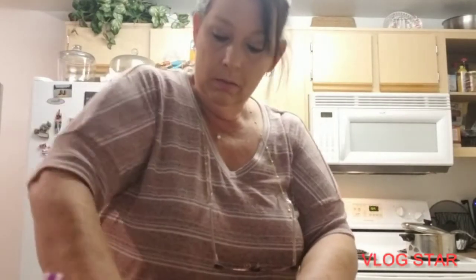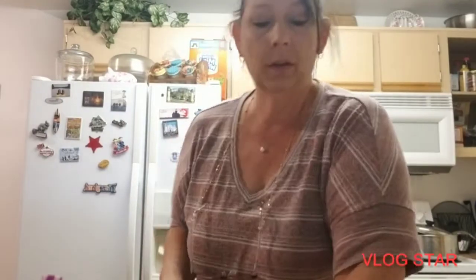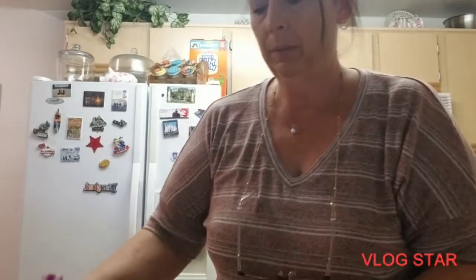I wish I had some sausage to put in here. However I do have bacon — but it's frozen anyways. All righty. This is what it looks like — put a little bit of cheese on top, put some tinfoil over it, and I'm gonna put it in the oven. That's what's happening.